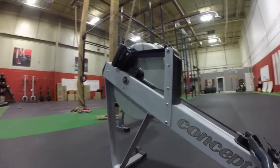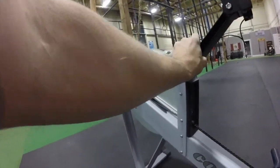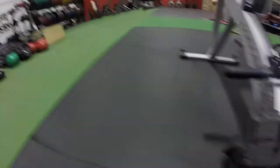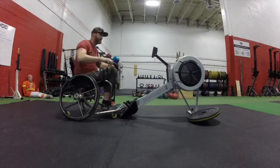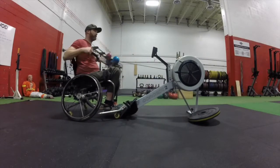Seated Rowing: The rower can be set up in any style, but this is the suggested position. The row can be done in any style, but the athlete may not strap or place their feet on the rower, and all athletes must complete it from a seated position.